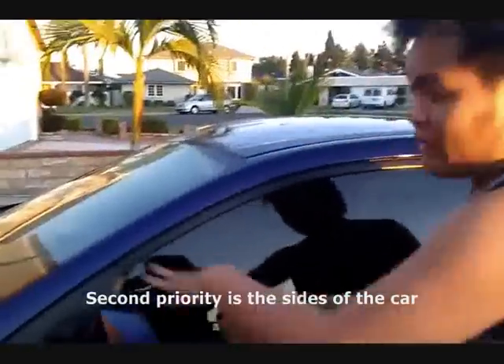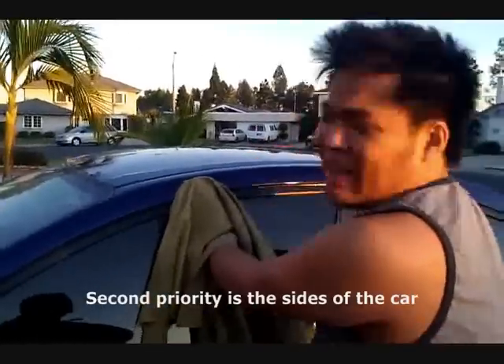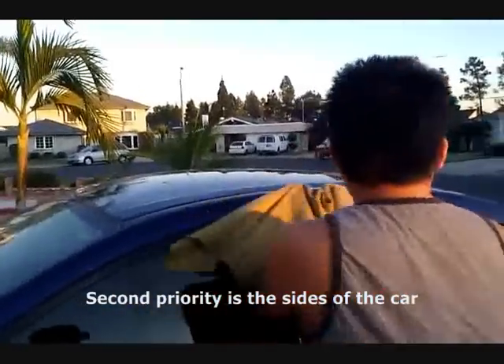You want to start with the side of the car if the hood's not warm, because water collects on top and just stays there. But water drips down the sides, so it's easier to evaporate — meaning you're more likely to get water spots on the side of the car first.